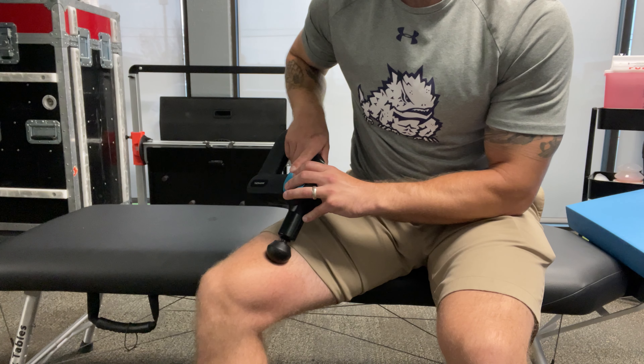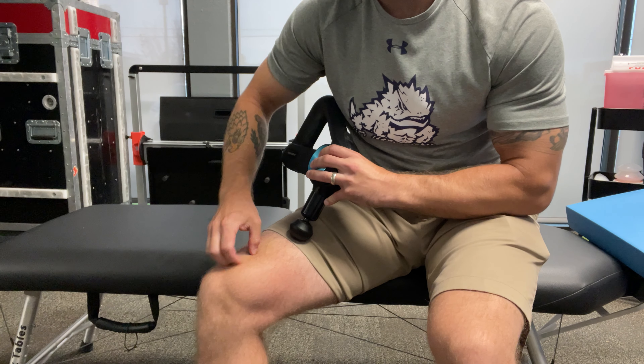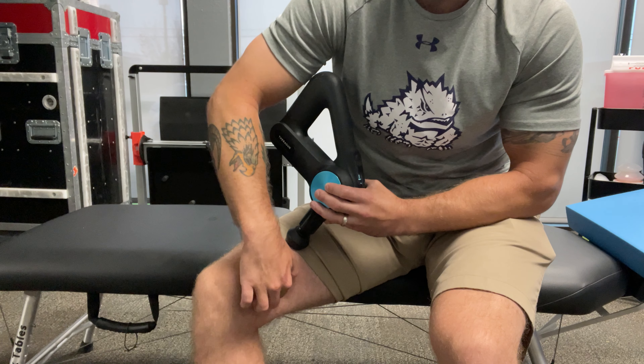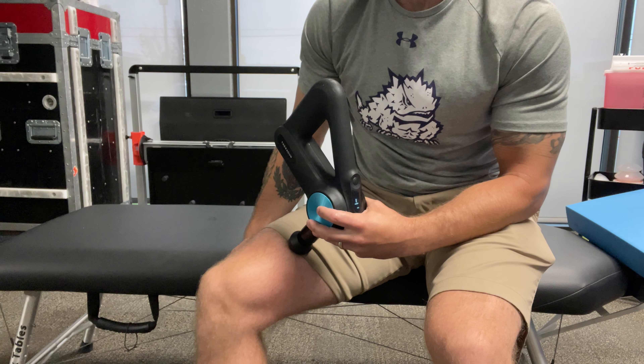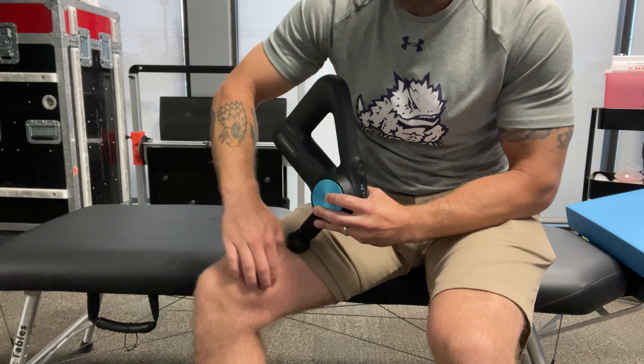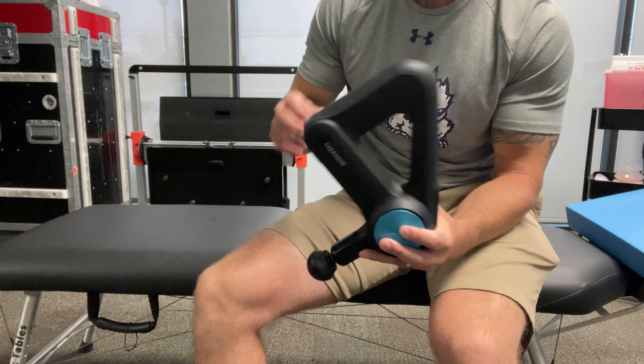We want to find where the muscles come together and where you can't create that separation between the muscles. Those are going to be your adhesions, scar tissue if you've actually had tearing or post-surgical. We're just trying to create freedom so the muscles can move and slide freely.